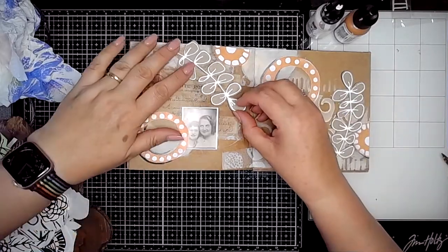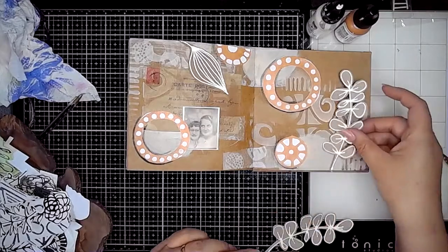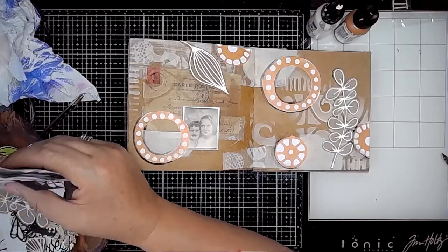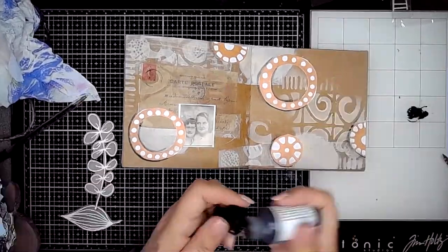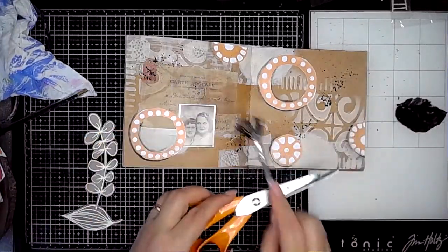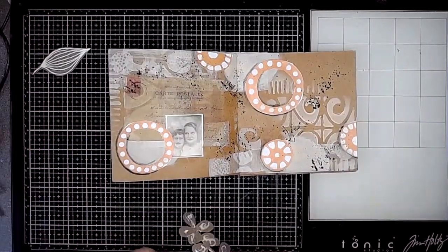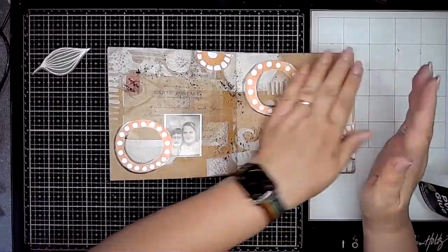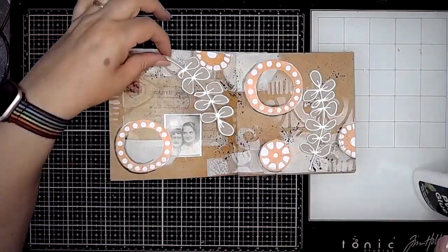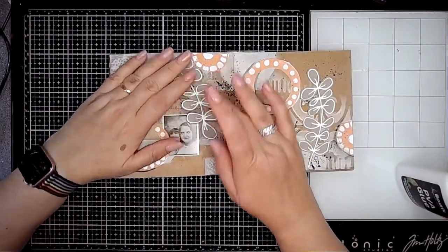These are some other collage elements that I was deciding which ones would work best on the page — I spent a while deliberating over those. Then I decided to add some black splatters onto the page, and then I stuck these botanical collage elements in place using PVA glue.